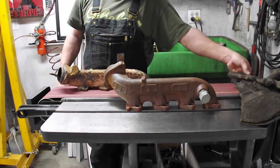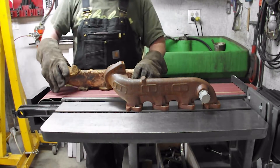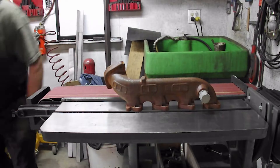We'll get these done. We'll start with the easy one, because these Ford manifolds are very hard — they're hard on belts. So I'm going to get one cleaned up on the belt first.